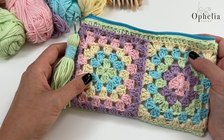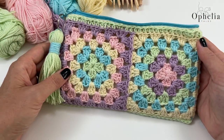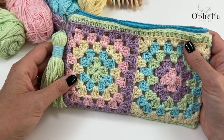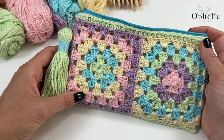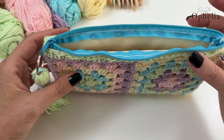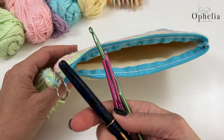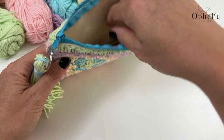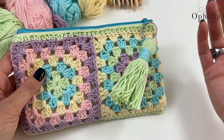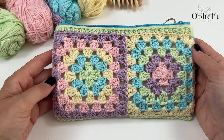Hi everyone, it's Anja here and I'm back with another video for Ophelia Talks. Today we are making this lovely pencil case. This is a version without needing a sewing machine — I thought it would be a lot easier if we used a pre-made base and then enhanced it. You can keep your pens or crochet hooks in here, the zip works really well, and yes, a tassel had to be done. So let's start with the tutorial.